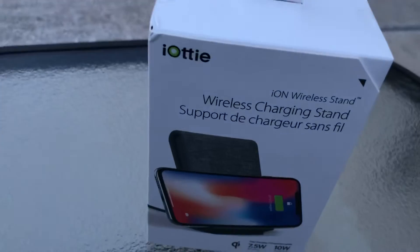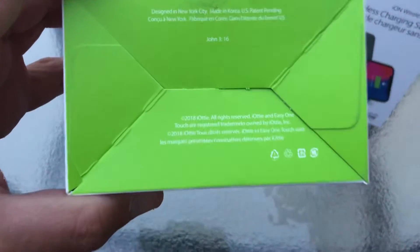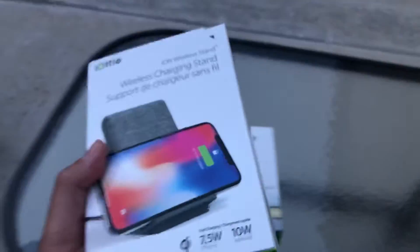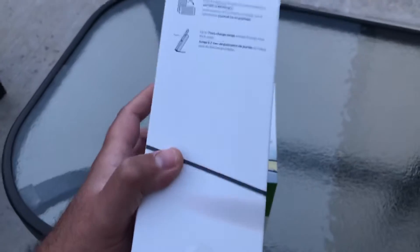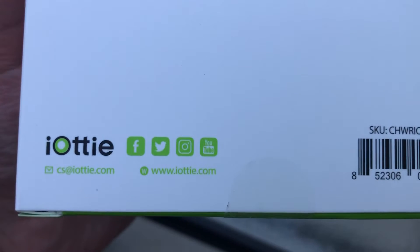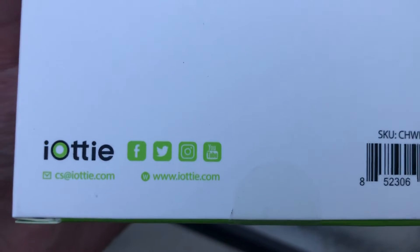The home charger is also designed in New York City but made in China. Both products are from 2018. There's their website on the box, and they also have Instagram, YouTube, Twitter, and Facebook pages.